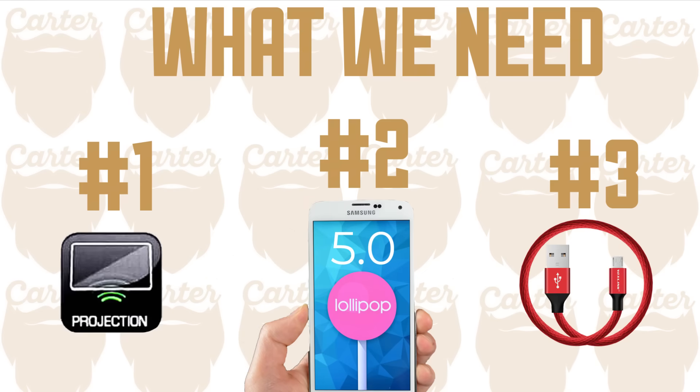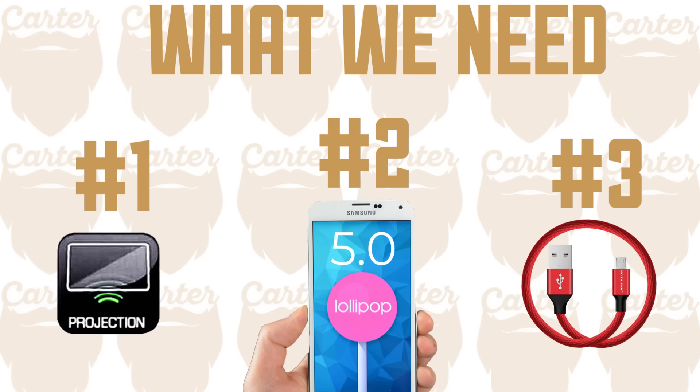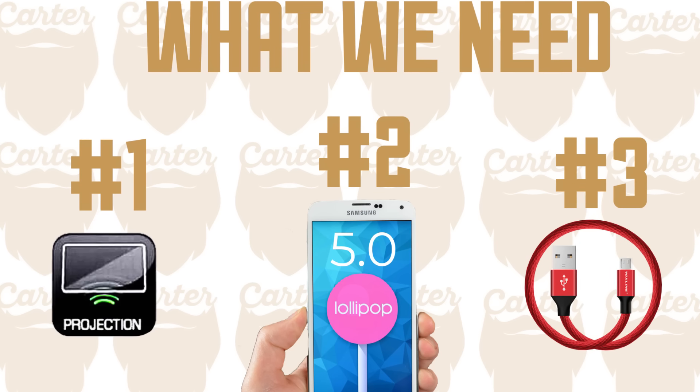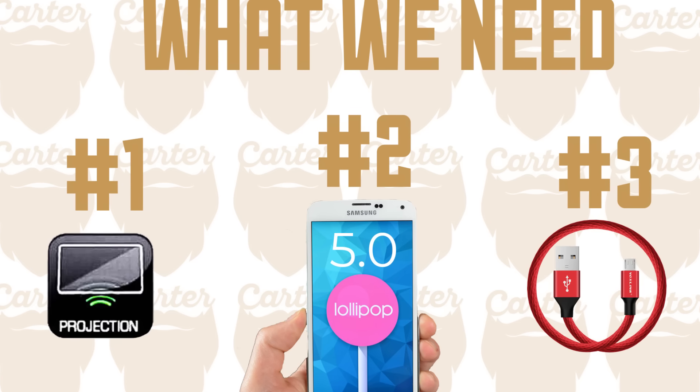If you have an Android, this is what we need to get started. You need a vehicle that's compatible with Apple CarPlay and Android Auto, and if you have a projection icon like this, then you're good to go. Second, we need a compatible Android phone and it has to be running the operating system Lollipop 5.0 or higher. If you bought your phone after late 2014, then you should be good to go.